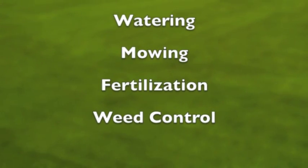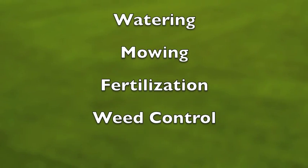Once your new lawn has become established and the roots are growing into the soil, it's time to start a maintenance program to keep it beautiful and healthy for years to come. There are four major parts to your ongoing maintenance: watering, mowing, fertilization, and weed control.